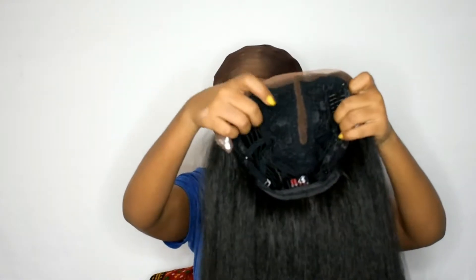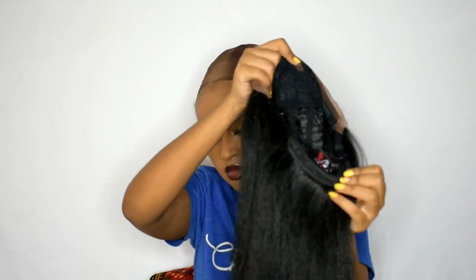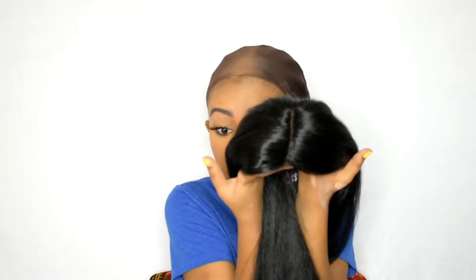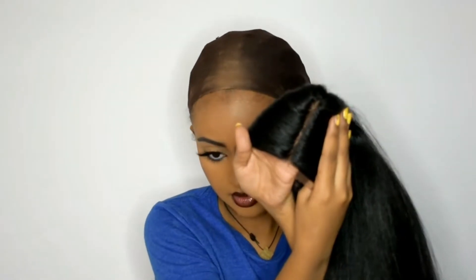The hair comes with two clips on the inside, one in the back, and also a strap. This is the best pre-plugged lace I've seen. This is the best part I've seen in a synthetic wig by far. This is a really really good part.